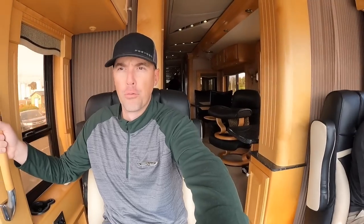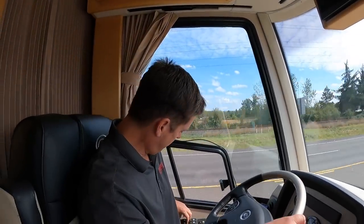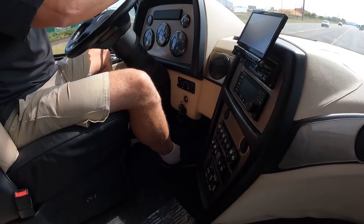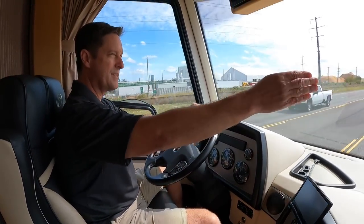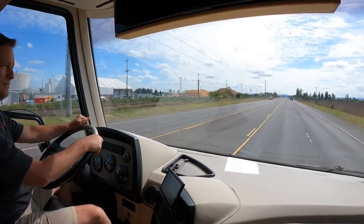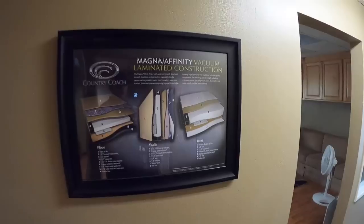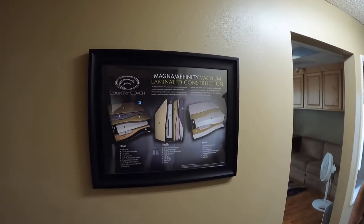You can really feel that power when you hammer down. The steering wheel here is all electric so it's got the tilt, and all my pedals are electric. The mirrors — this has a three-headed mirror, all electric and heated.